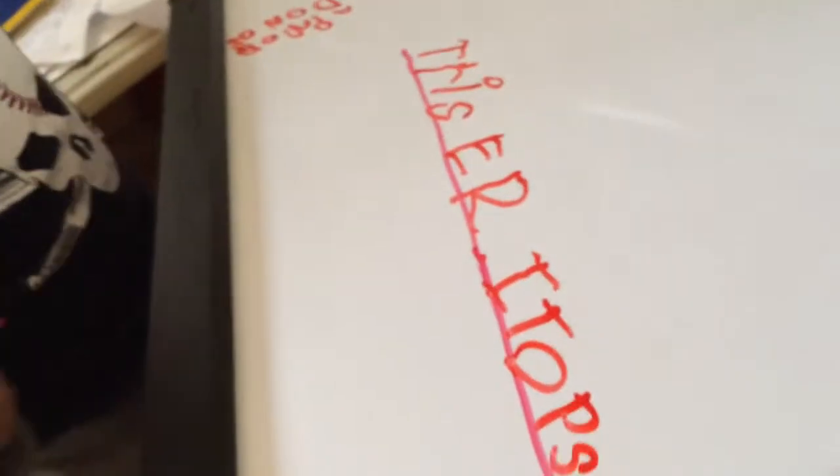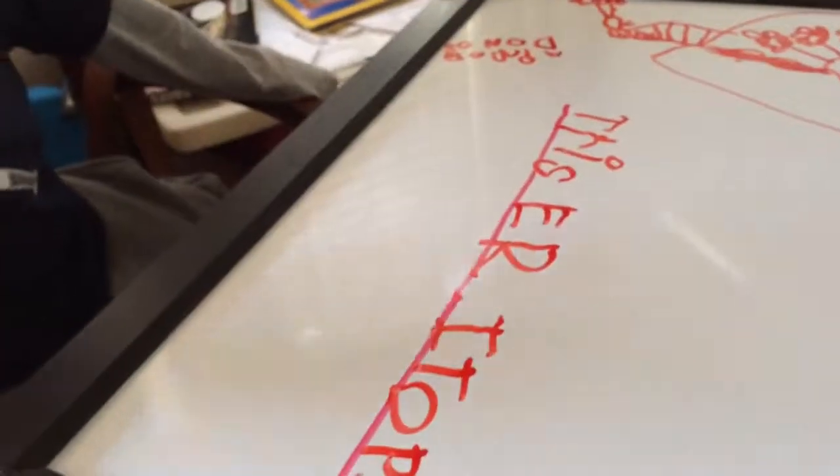Good job! Oh my goodness, Isaiah, look how good — triceratops! Good job! Let's see if you could draw triceratops without any help. Okay, let's try. Good job, baby!